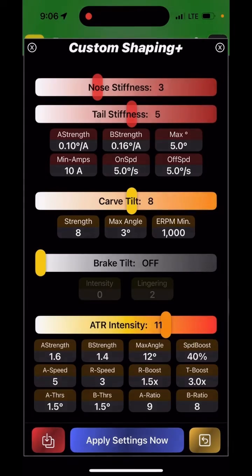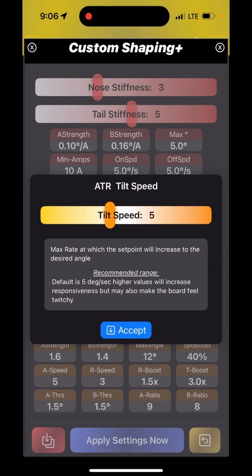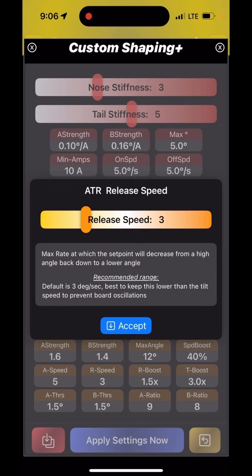The second row is all about how quickly ATR reacts. The defaults are a tilt speed of five — meaning how many degrees per second it will lift the nose — and the return speed, which is how quickly the nose goes back down when the ground levels out. I don't recommend having them symmetrical, so don't do five and five or seven and seven. Keep them different to avoid oscillations. You can try going higher, but it may make your board feel really nervous and twitchy.